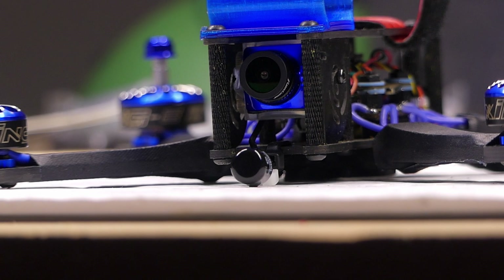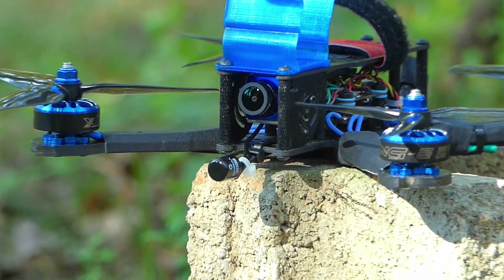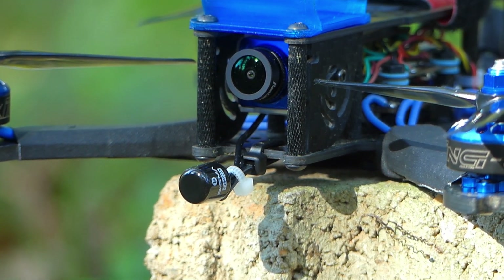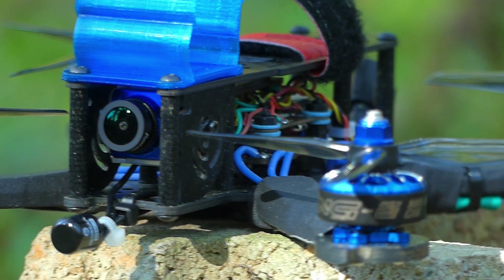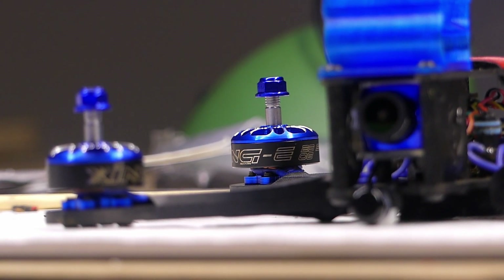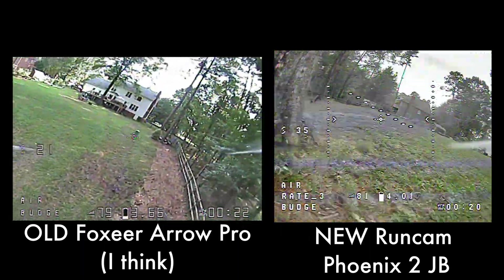I've also upgraded the camera to a Runcam Phoenix 2 Joshua Bardwell edition. That just means that you can change the camera settings via stick commands by attaching a wire to the flight controller. That's a really big deal because the quality on the previous camera was bad. This is a much better upgrade with a better sensor, and I just like the way it looks much more.